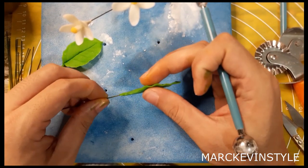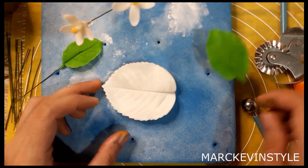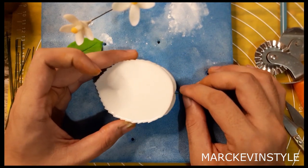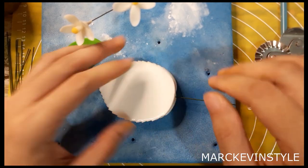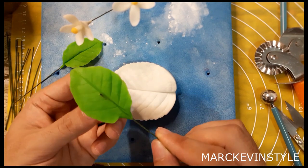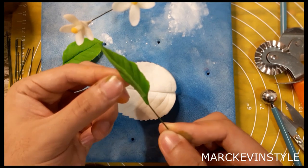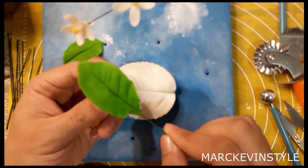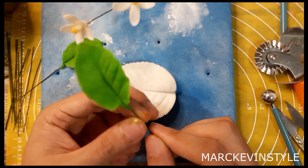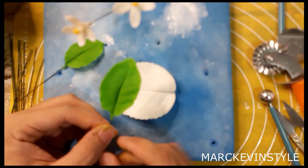Now it's really thin — so this is good. Using your leaf veiner, put it on one end, hold the wire, and gently press so it won't move. It's normal that sometimes it comes out a bit — just press the center and pinch it at the back.